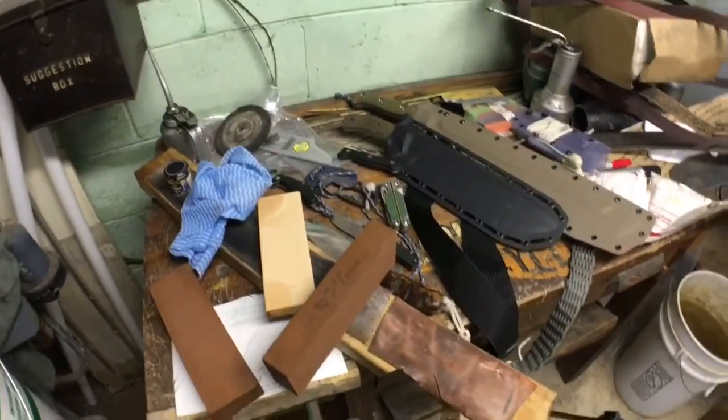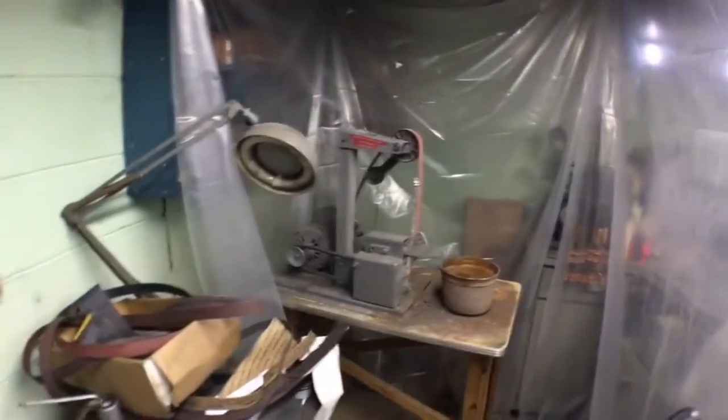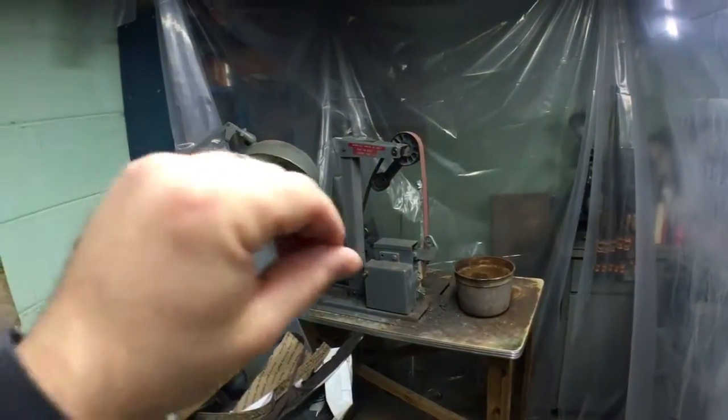I've had a couple people PM me about how I sharpen my knives. I do obviously have a grinder, so I can sharpen knives on there. I am working on building a 2x72 grinder that will have adjustable speed, and that's what I'll use.